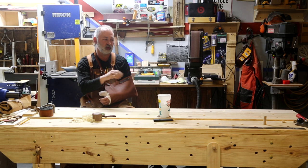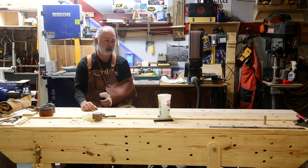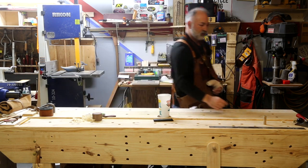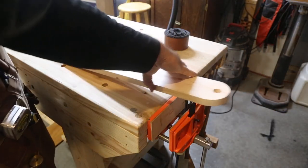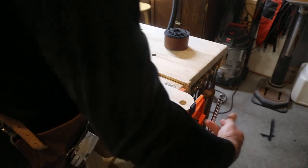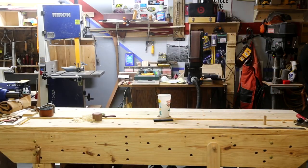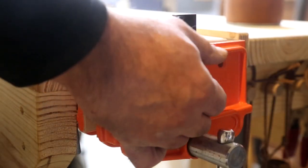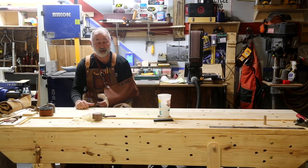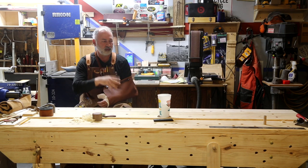The vise we chose is made by Pony — Pony Jorgensen — and it's the orange one down here. I'll zoom in and show you the features. We've got the center marked with holes all the way down, which makes it a lot easier if we want to clamp something long using the end vise. We've got holes drilled pretty much every six inches down the center that line up with the catch on this vise. We really, really like the vise, and it's come in handy especially now that I'm down to one hand.